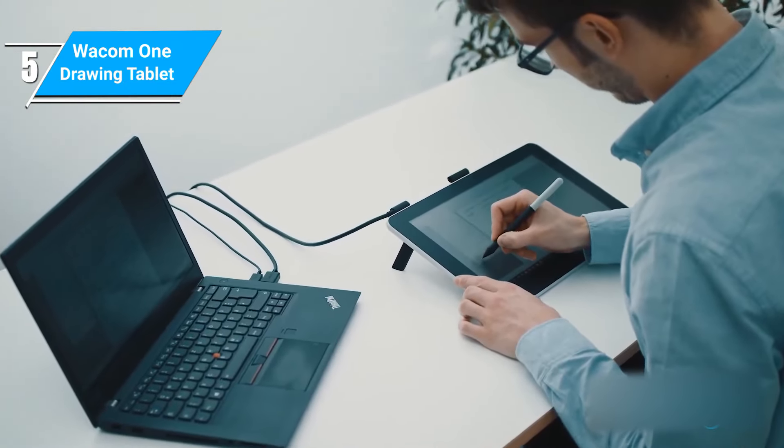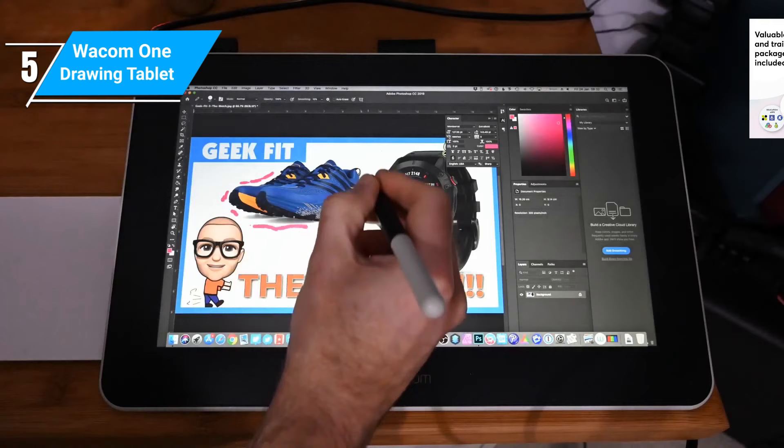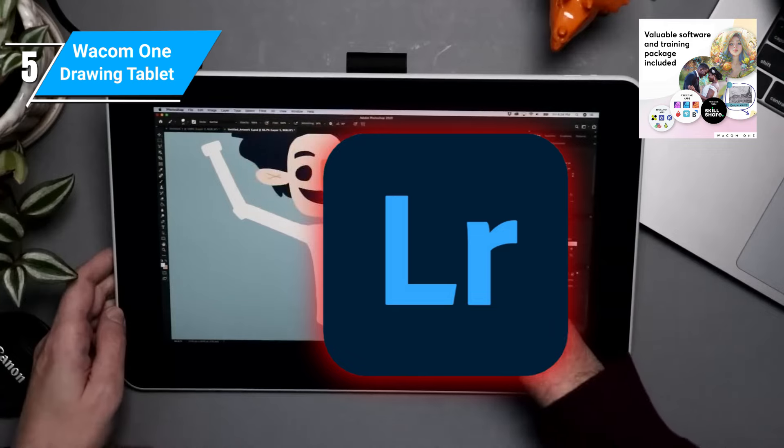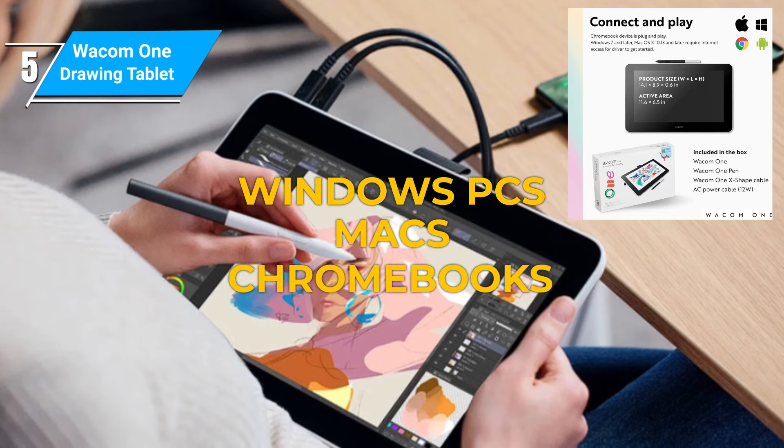While the Wacom One lacks many drawing features, you get premium subscriptions to different creativity software, including Adobe Photoshop and Adobe Lightroom, that take your artwork to the next level. The Wacom One is compatible with Windows PCs, Macs, and Chromebooks.